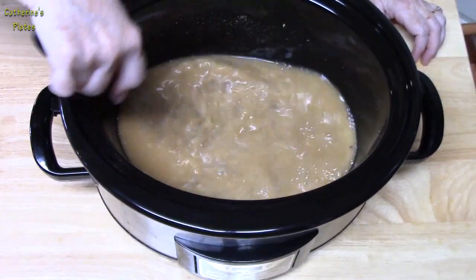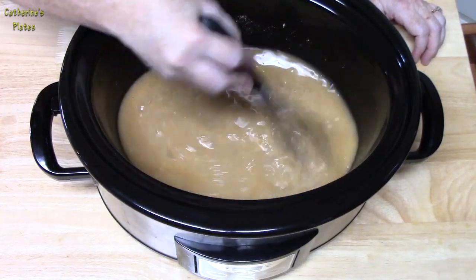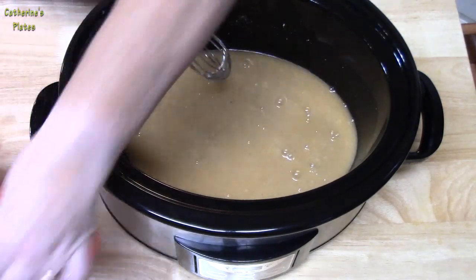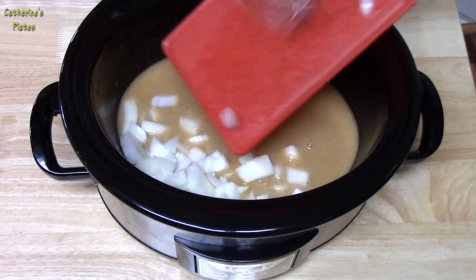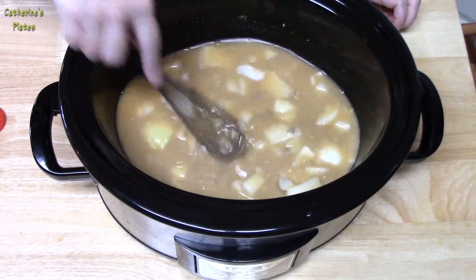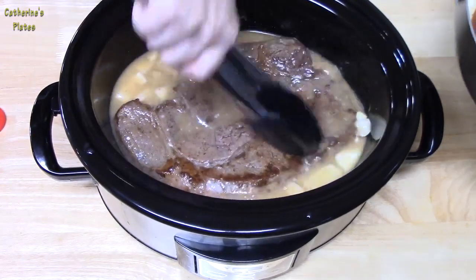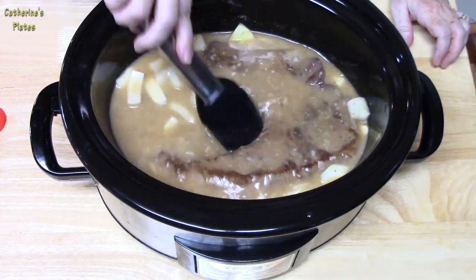Give this a mix — it smells good. Using a whisk will really help break up the cream of mushroom soup. If you don't want cream of mushroom, you can put cream of celery soup in here — that would be so good and delicious. I've got one onion that I've chopped up; I'm going to put that in and give it a mix. Now we're going to place our roast in and submerge it good, because we want that liquid to cook all through the meat and flavor it really well.